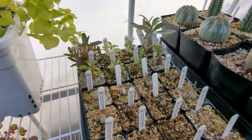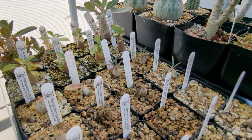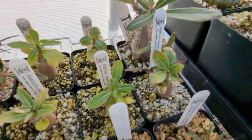Here's a bunch of Pachypodiums — mostly Gracilius, but also Eburneum and Cactipes and a few others like that. There's also some Adenium in the back there — Adenium obesum and Adenium Black Giant.